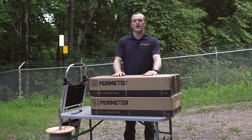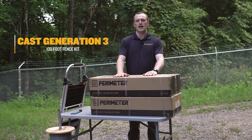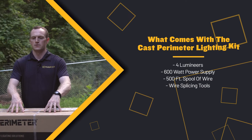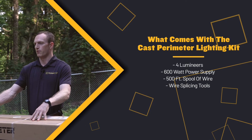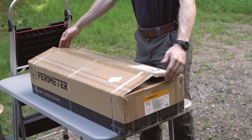Hi everyone, my name is Matt with Kast Lighting. Today we're going to be demonstrating the ease of installation for the Kast Generation 3 100-foot fence kit. This kit contains four lumineers, one 600-watt power supply, one 500-foot spool of wire, wire splicing tools, and everything you need to mount on the fence within each box.